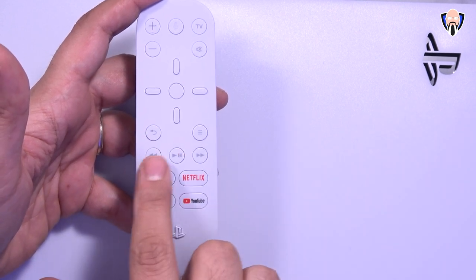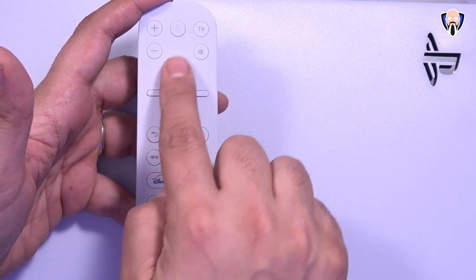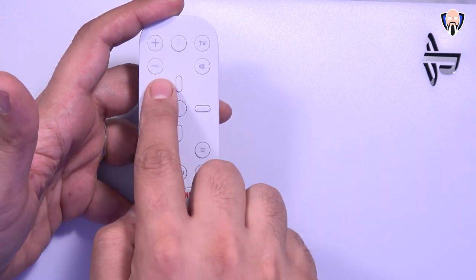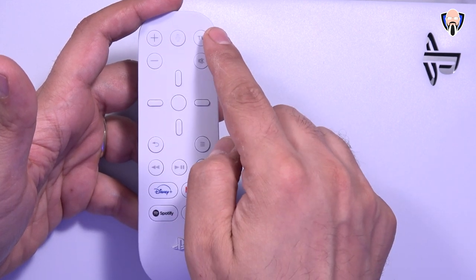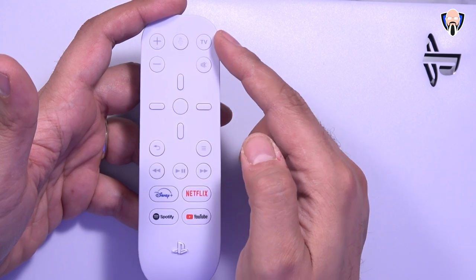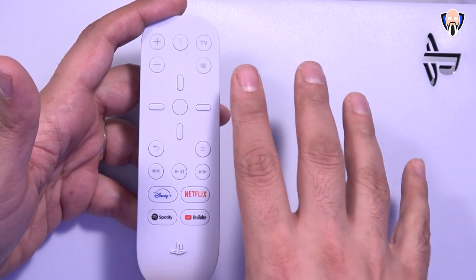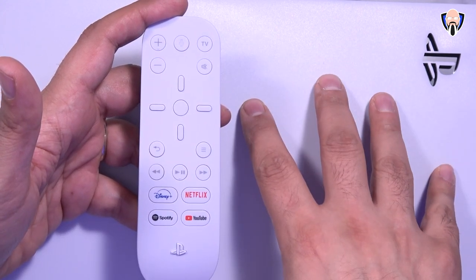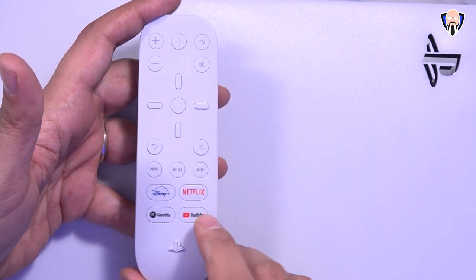The main benefit here is that we have pause and play, rewind, and fast forward. There's a back button, a menu button, a navigation button with the selection button, volume up and down, and a microphone option for searching functionality. There's also a TV on and off button — this will actually control your TV if you have CEC turned on, which enables it to wake up and go to sleep when the PlayStation is awake. Last but not least, there's a mute button that lets you turn off the audio.